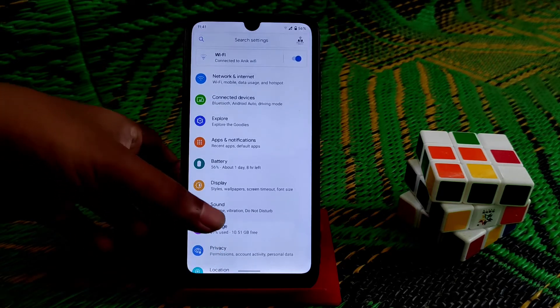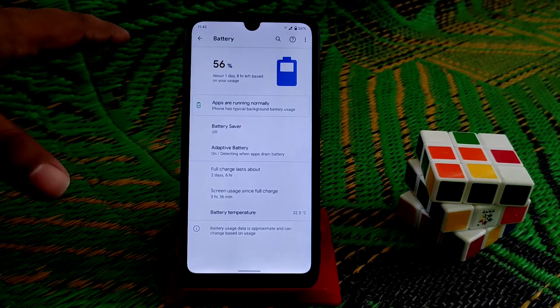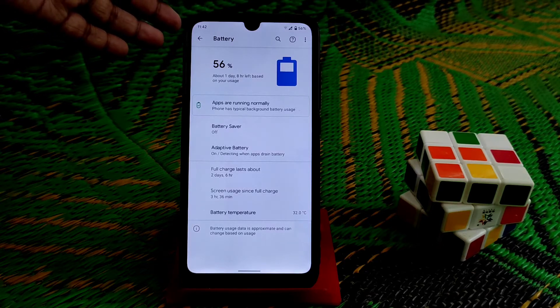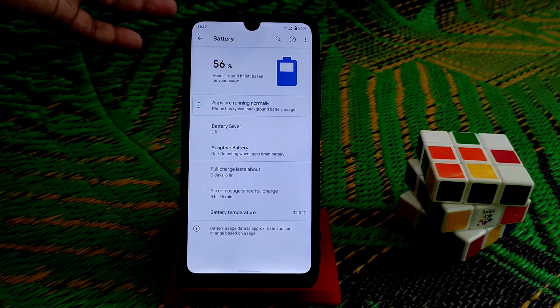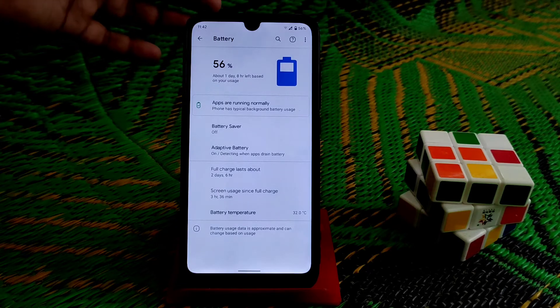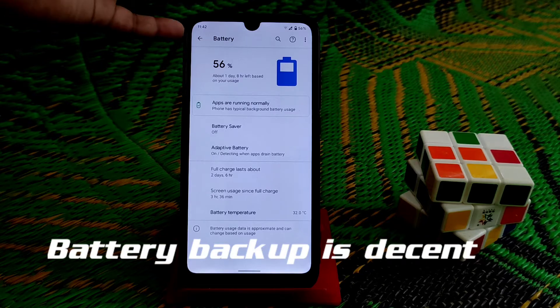Let me show you the battery. Already three hours and 36 minutes of screen-on time, and we have 56% charge remaining. So you can easily get more than seven hours of screen-on time with normal use. If you play games, you might get around six hours or less — it depends on your usage. Battery backup is really good.